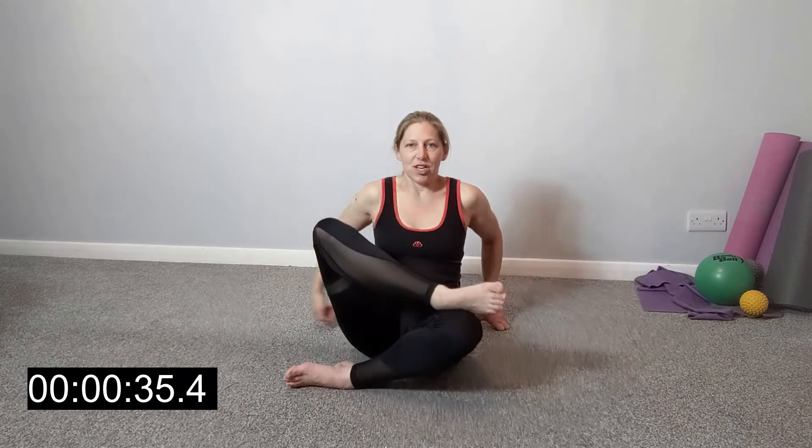Well done — release and change sides. One leg in front, the other leg you can put on the floor, or take the ankle across the knee. Again, just the weight of that hand with a little bit of pressure pressing down — can you feel that opening out through the hips? Just breathe and relax into that stretch. If you feel it eases, just increase the pressure a little bit.